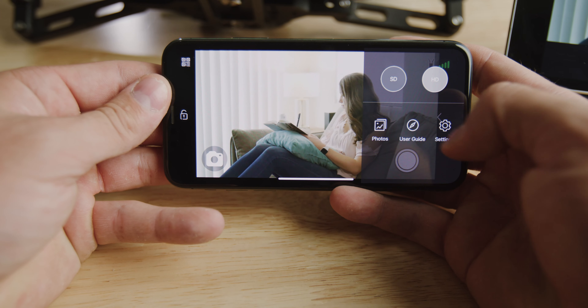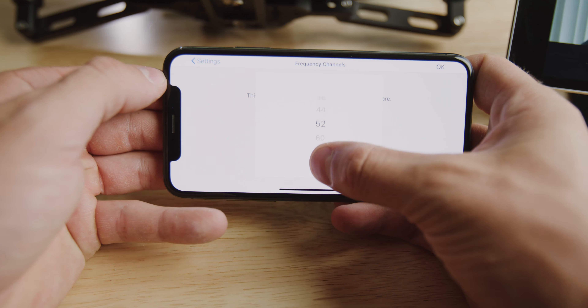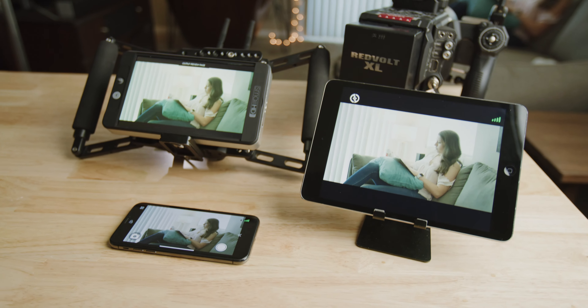Having the wireless option for iOS or Android is super handy when you might not have access to an external monitor, or you just need some extra monitors for someone like the director, focus puller, or your client. To find the best channel, you select which frequency you want, and simple as that. I've got a signal going to my phone, an iPad, plus a receiver connected all at once.